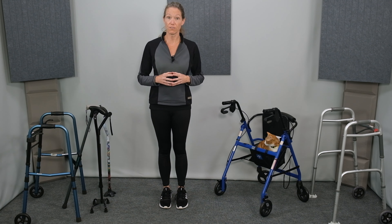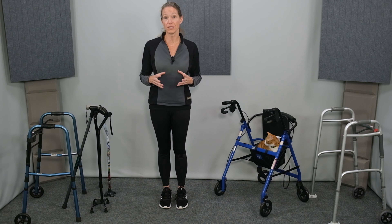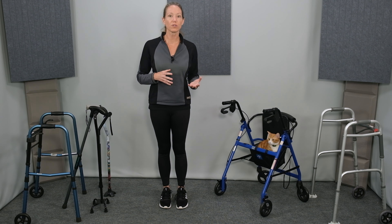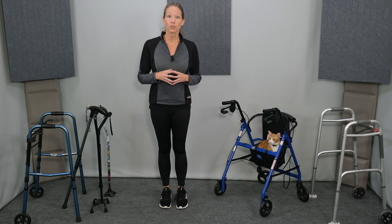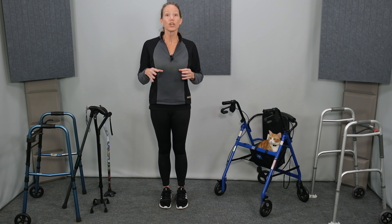Hello, I'm Beth Wagner, Physical Therapist. In this video I'm going to talk about how to choose the best mobility assistive device for your specific needs. I'll be covering canes and walkers. There are a couple main factors to consider when choosing an assistive device: how much support is needed and how will the device be used? Is this for temporary or long-term use? Is this for short, medium, or long distance in the home and/or in the community? And what is the individual's baseline strength, endurance, coordination, and balance?